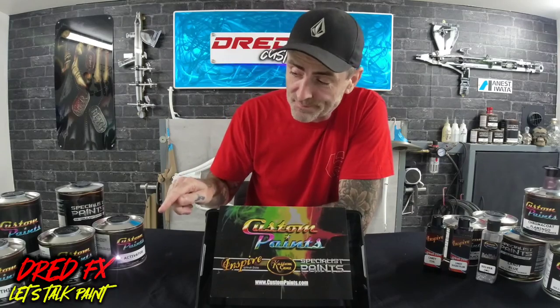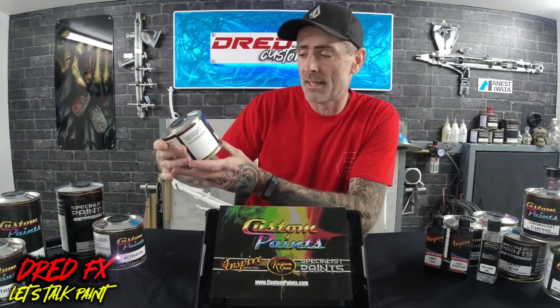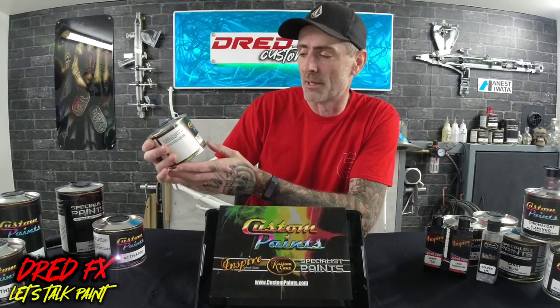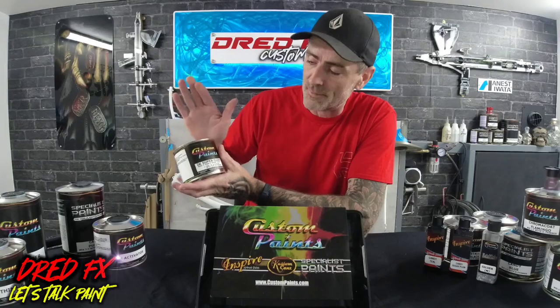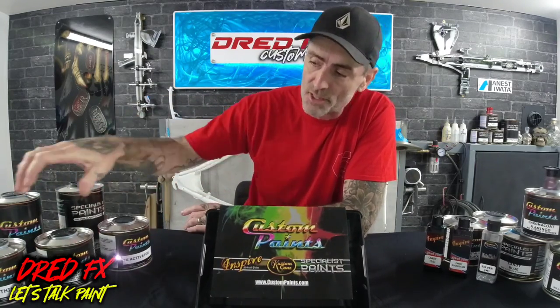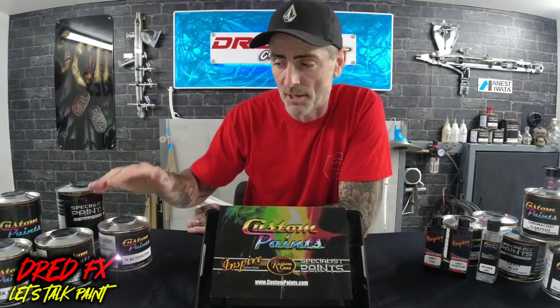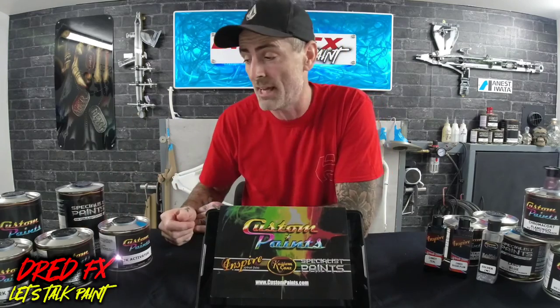We'll move over to the clear coat. I've not used their clear coat before — this is their Show Clear and it's a 2K Super Clear. We've got the clear coat here in the can; you mix it with an activator and you can use a thinner with it as well. This will be my first time using this clear coat, so join me in the next video when we're doing the bike — you'll get to see the clear coat application and we'll see how good it is.